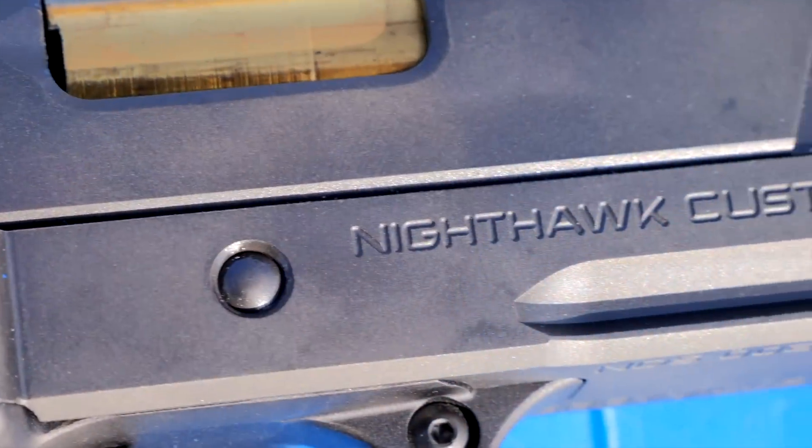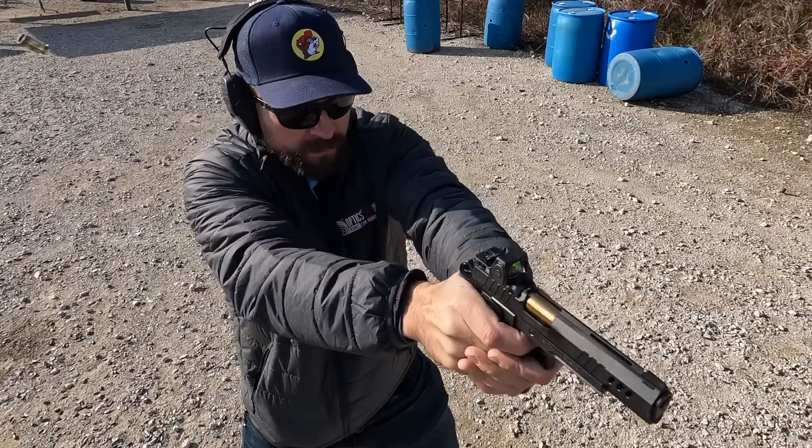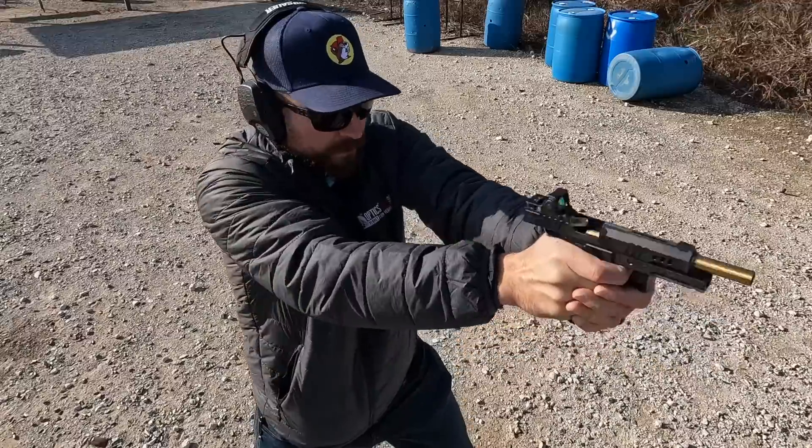Nighthawk has modernized their product offering with double-stack upgrades. We're looking at the upgraded President model — a 5-inch 1911 double-stack with their interchangeable optic system.